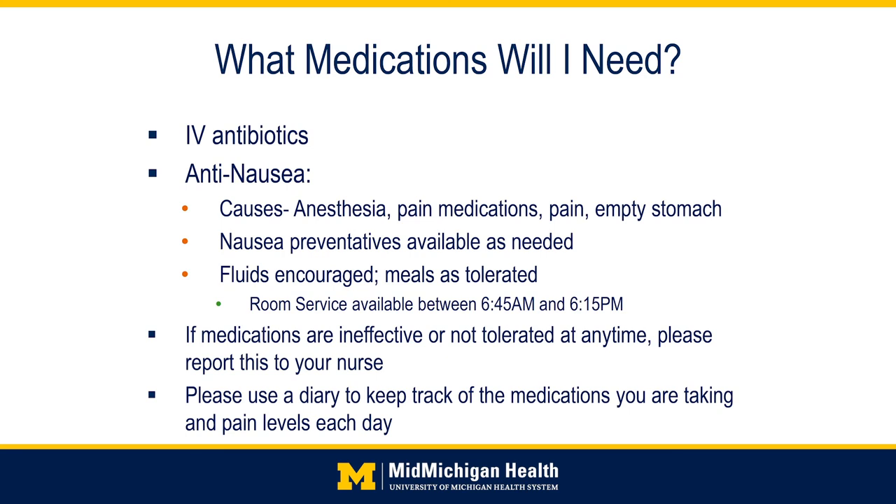Three doses of IV antibiotics are generally given after surgery, and often patients will need anti-nausea medications. Nausea can be caused by medications, an empty stomach, or pain itself. Your nurses are on the lookout for nausea and other side effects, but please be aware as well. If any medication is not working or not tolerated, please let your nurse know. Many of your medications, such as pain and nausea medications, are PRN — meaning by request — so always let us know if you need something.